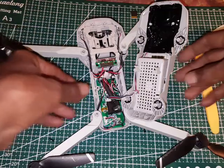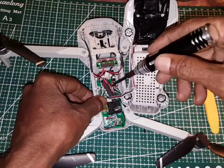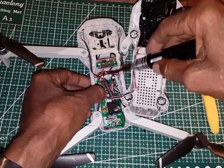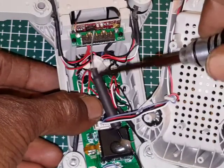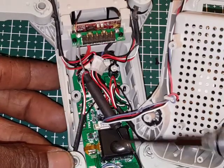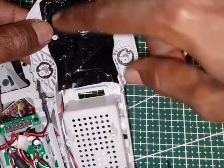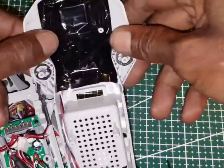So inside the KF102 this is what it looks like. This antenna here is for the transmitter connection between the controller and the drone. Here is the electronic controller. Below the black cover is the stabilization and the GPS.